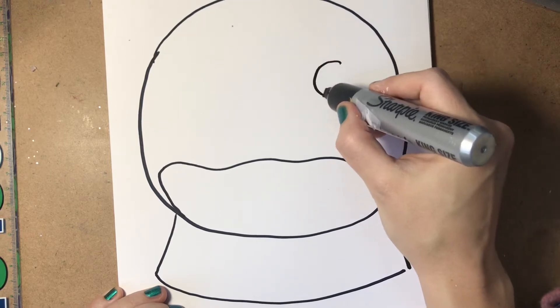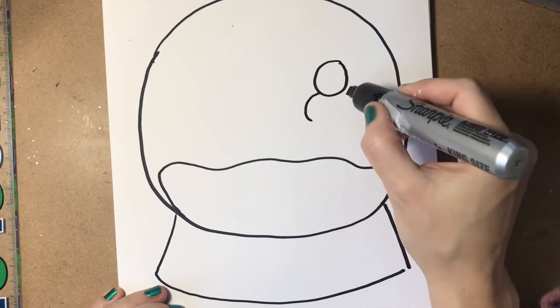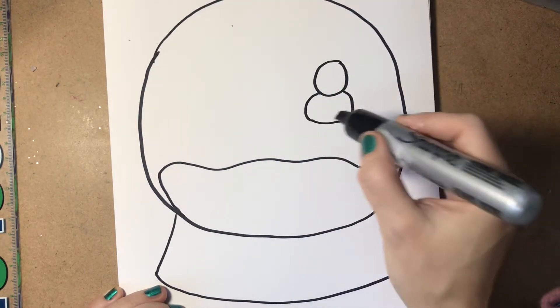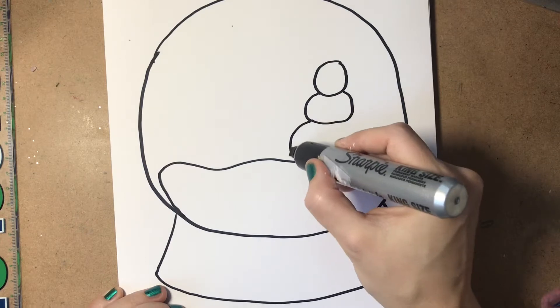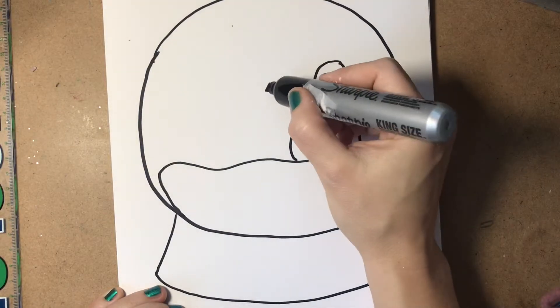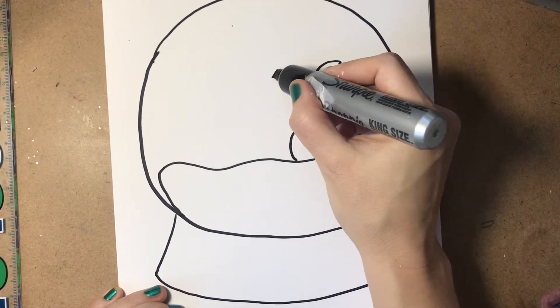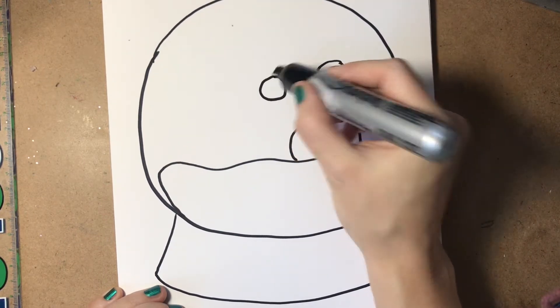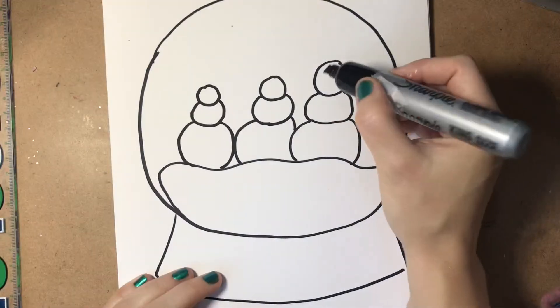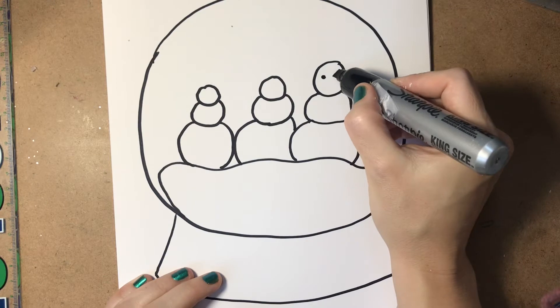I'm going to make some snow people in my snow globe. For that I start with the head circle, then I tuck another circle below that, and then I tuck another circle below that. I'm deciding where I want to have a second snow person, and I finished off with a third. Then I can add my snow people parts.